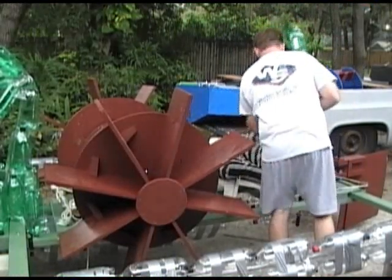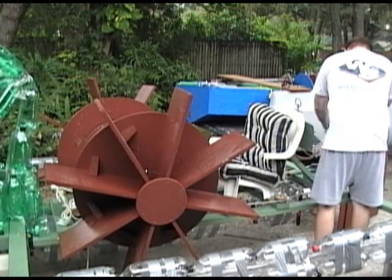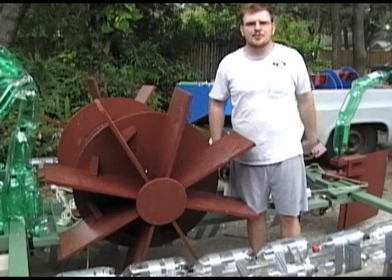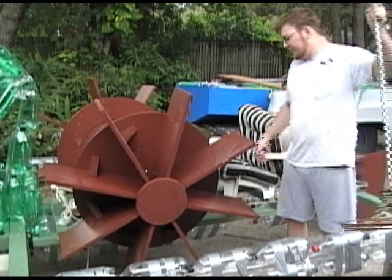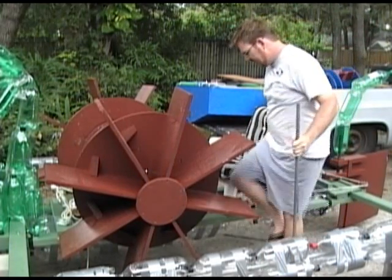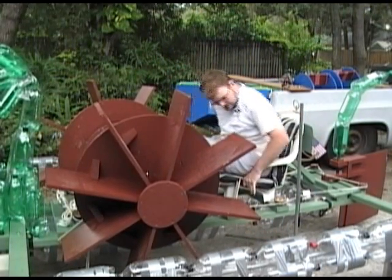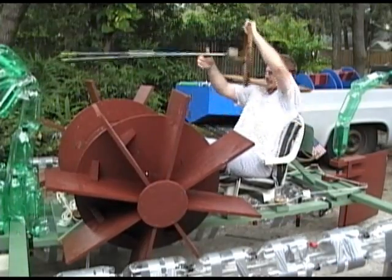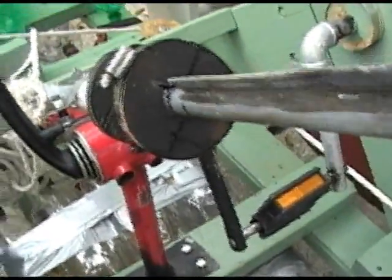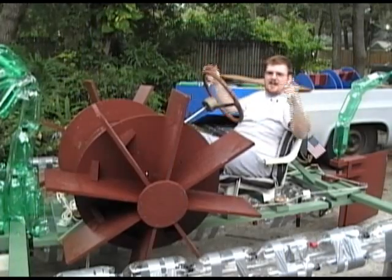Now a few finishing touches like the seat cushion and the dragon's tail, and we're done. You'll notice that up until now I haven't had a steering wheel. The steering wheel may have made it a little difficult to get it out, so I made mine detachable. I simply clamp it to the seat and install the wheel.